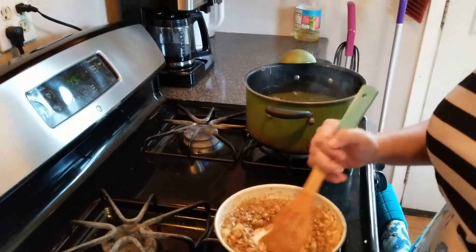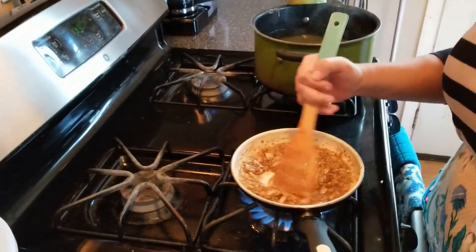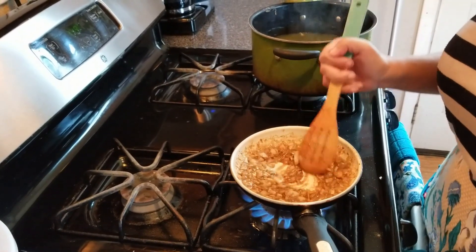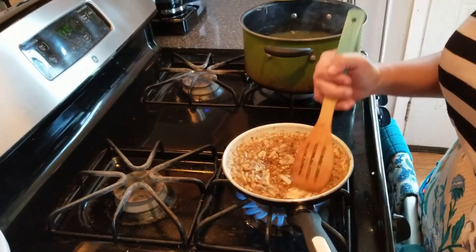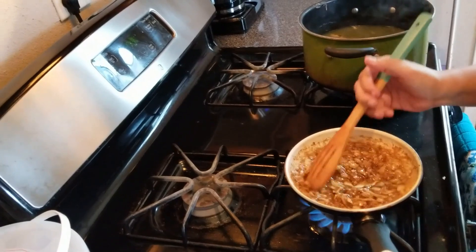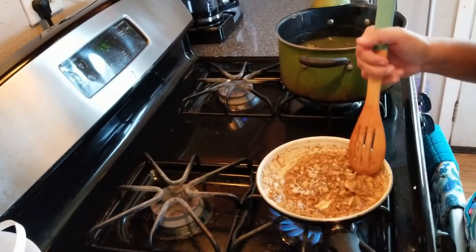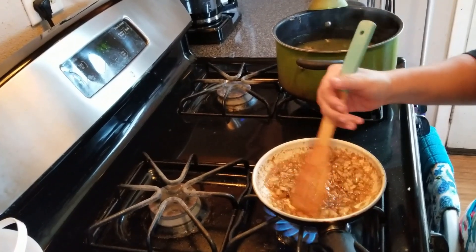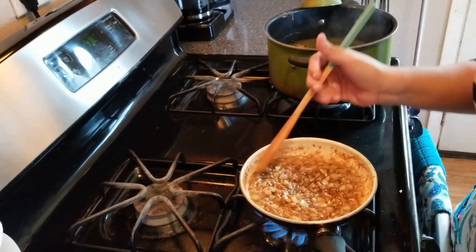I've made this several times but my brain is fried. The right ingredient doesn't have onion — it's just garlic. But improvise — make it your own.